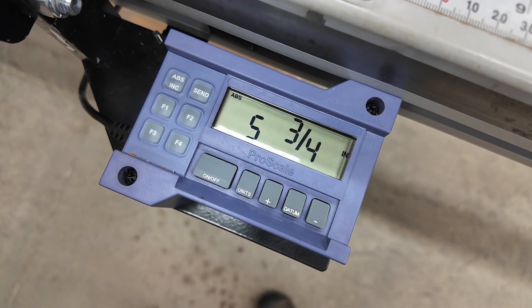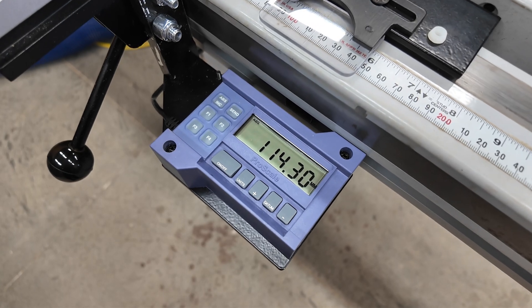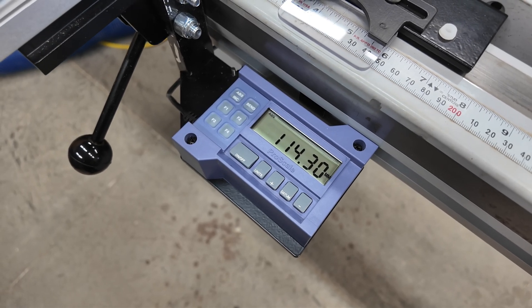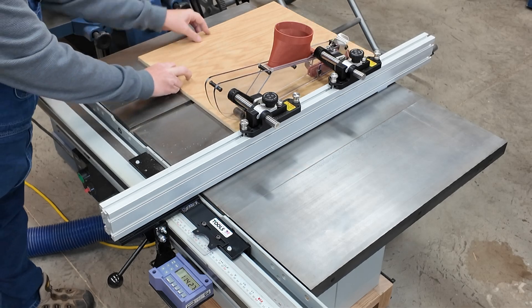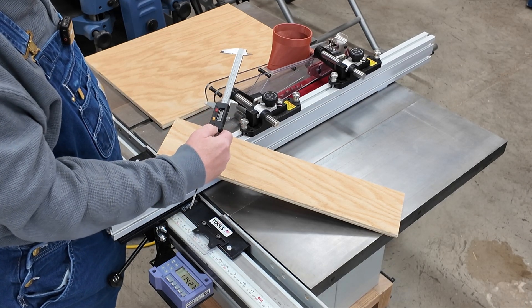This digital display can read out in fractional inches, decimal inches, or millimeters. I've been experimenting with doing woodworking in millimeters, so I'm going to try a test cut here at 114.30 millimeters — and it came out at 114.29.